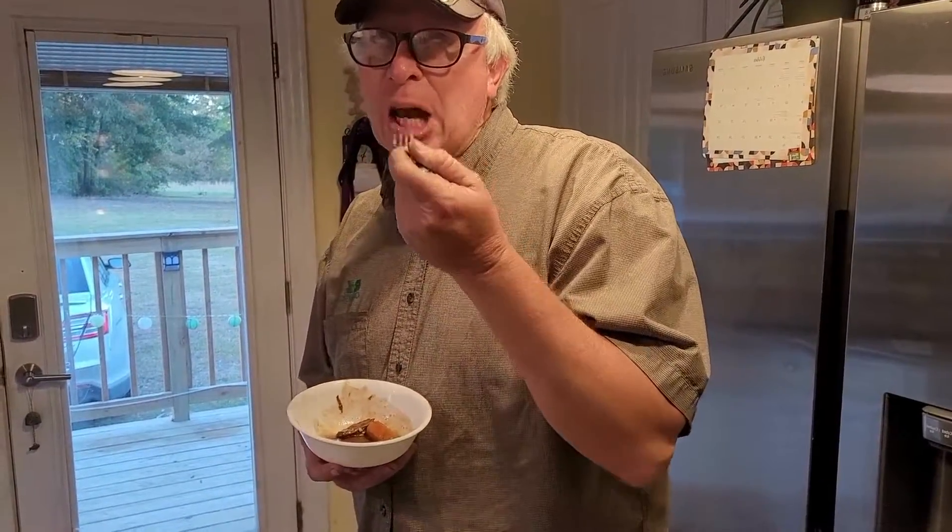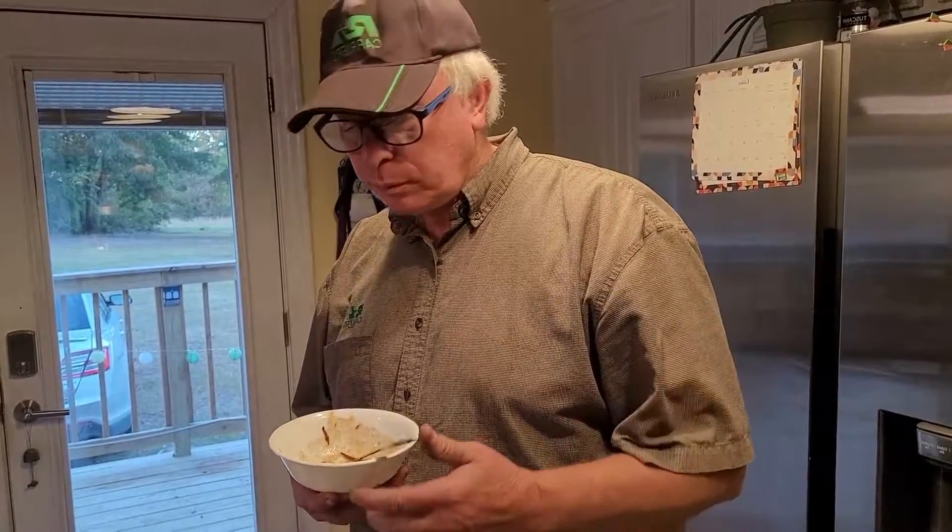Okay, we're doing the husband taste test. Tell me how this pot roast is. How's the potato? The meat? And a carrot? Do you like it? Does it taste different than other pot roasts? Yeah, there's something unique about it. You know why? Because I made it.